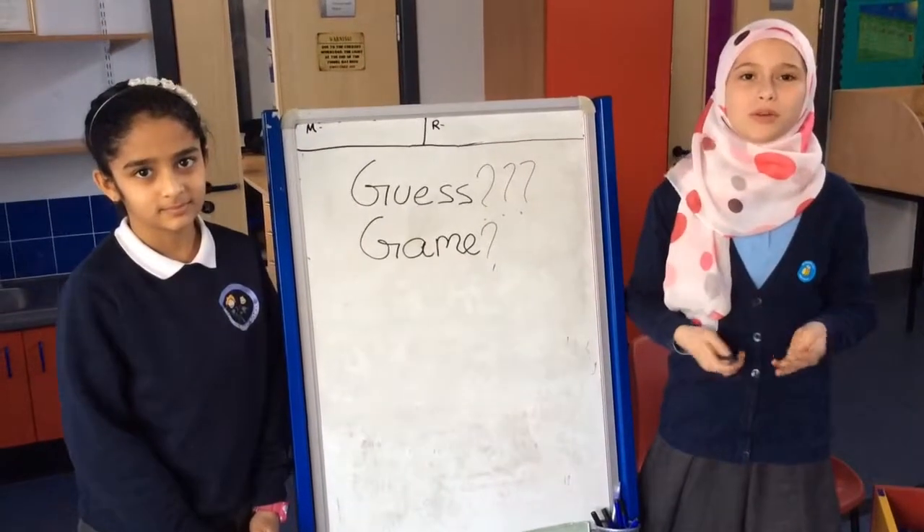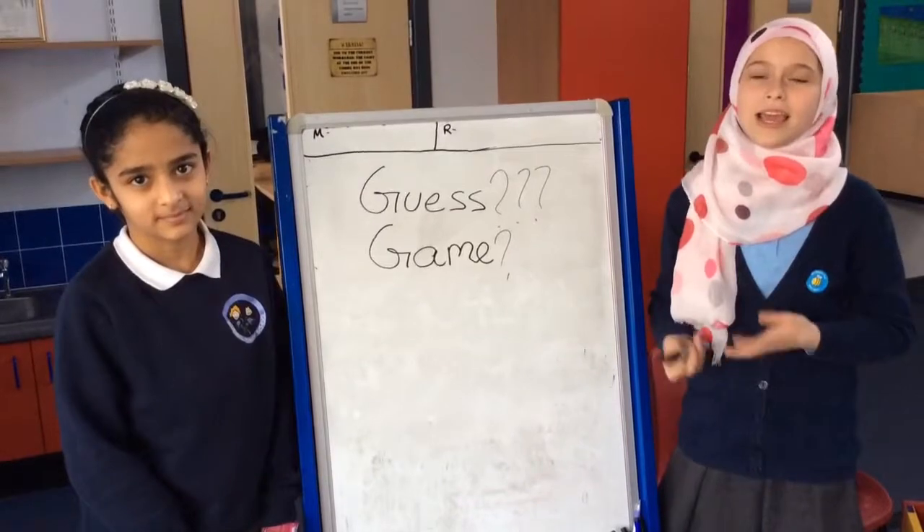Welcome to our Bluebell Channel. Today we are going to play our guess game.